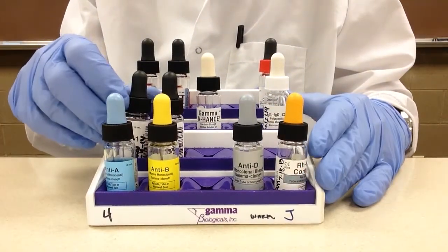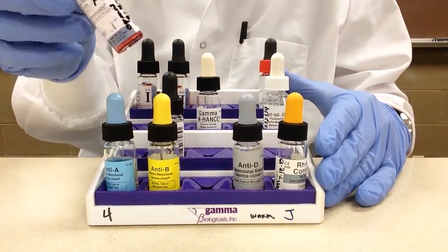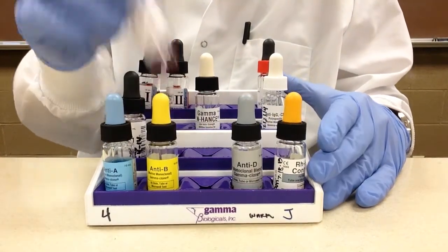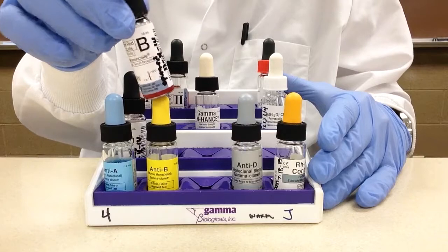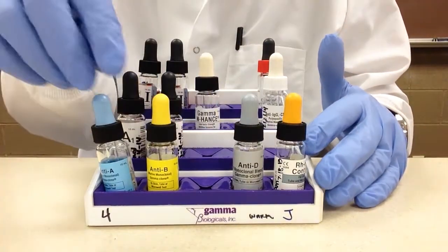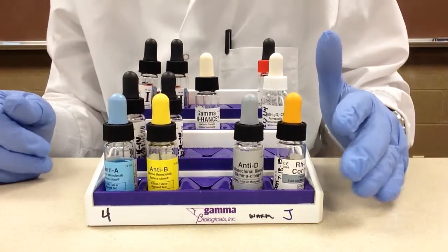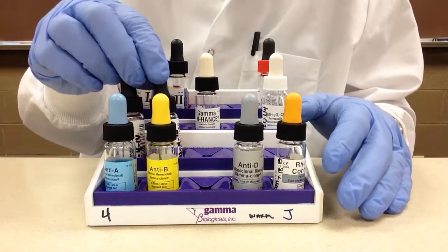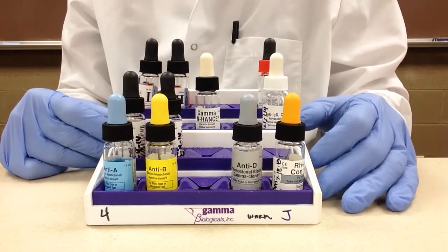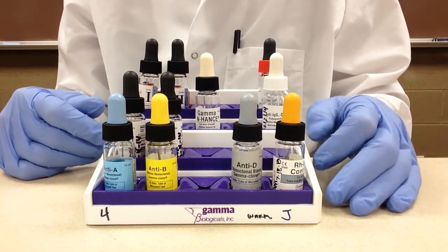Behind that, for our reverse typing, we have our A1 cells and B cells. There are other anti-sera in the front — there's anti-AB and of course there are AB cells and O cells — but in this laboratory we just keep it with AB.